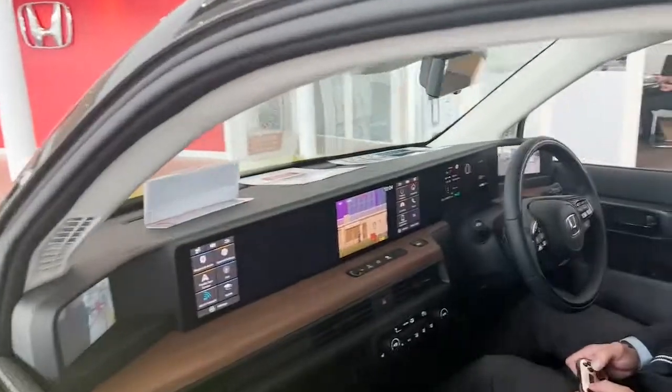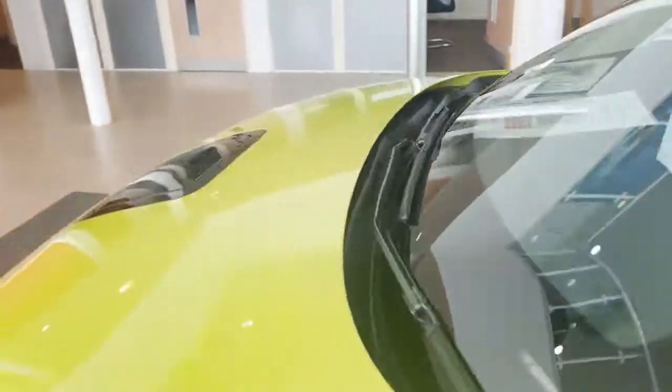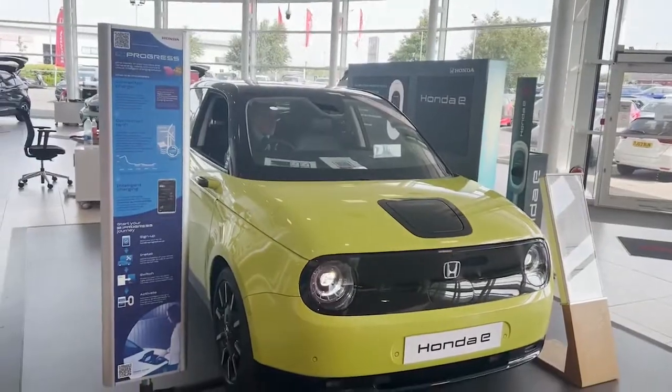As well as that, you can get a digital aquarium and other things. This is another example of something that the Honda e can do that other cars necessarily can't, especially with the display quality, and another reason why the Honda e is the future of the electric car market.